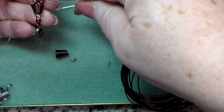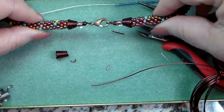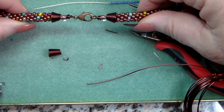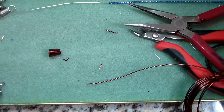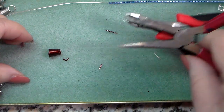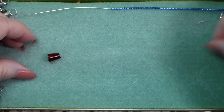That secures it nicely to your braid. Here's one that I finished — I just used a little lobster claw clasp. You can use a toggle or any clasp you want, but it just gives it a nice finished edge. You can also use two colors if you want — two colors gives it a nice braid effect.